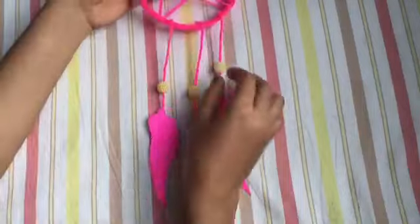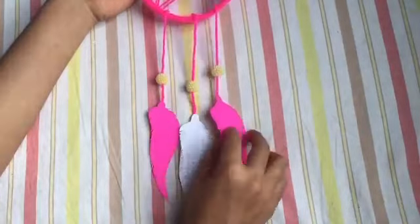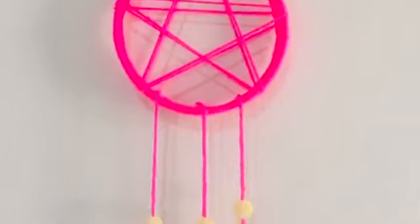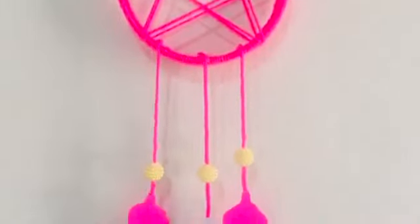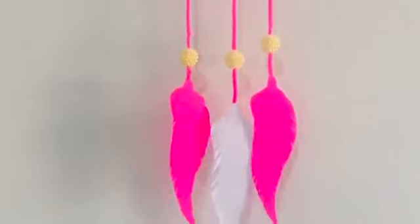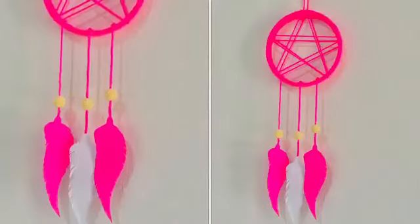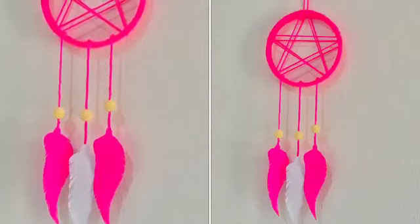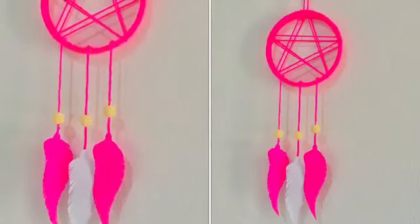I am going to try to make an easy dream catcher. I am very happy to do this. Please support, like, and comment. Please do subscribe to my channel. Thank you.